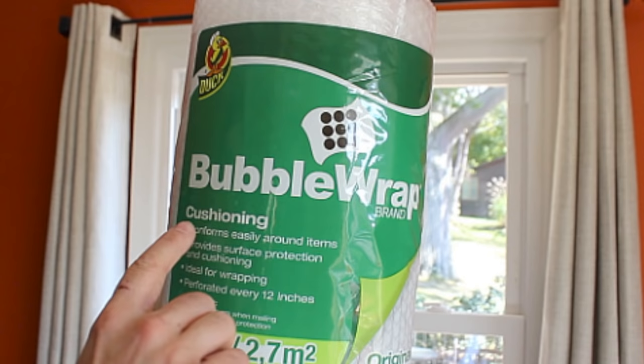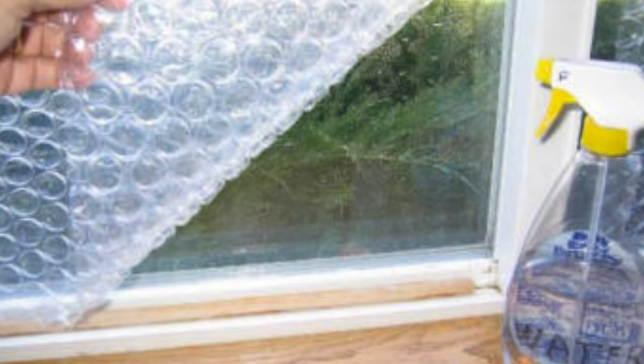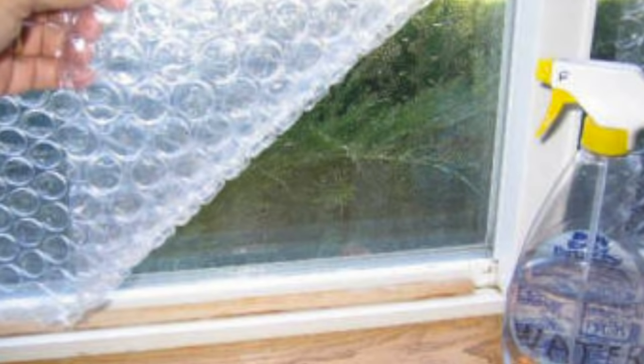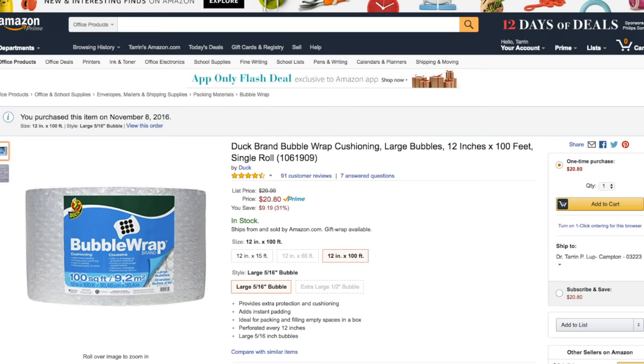I tried one of his ideas and it worked really well. What you do is take bubble wrap — make sure you get the ones with the big bubbles, not the little bubbles. Get a spray bottle, spray the window, and then put the bubble wrap on it. This creates a lot more R-value right on the window. Now if you get a lot of packages you might have enough free scraps to do this, but probably not for the whole house.